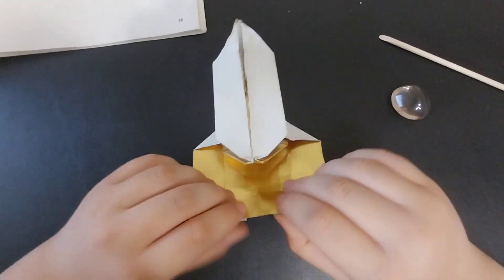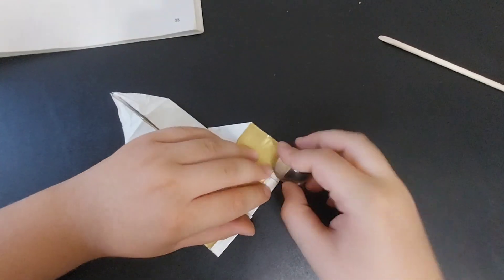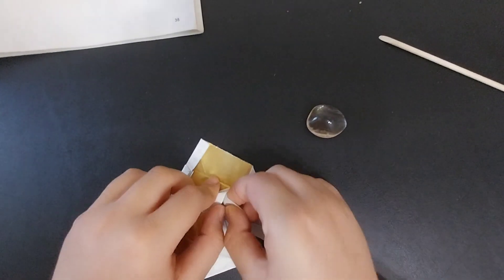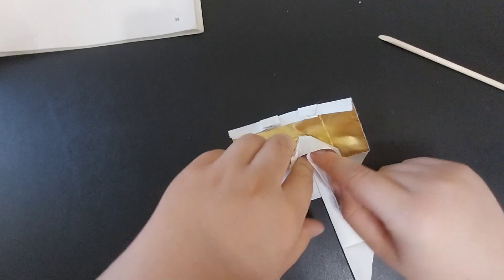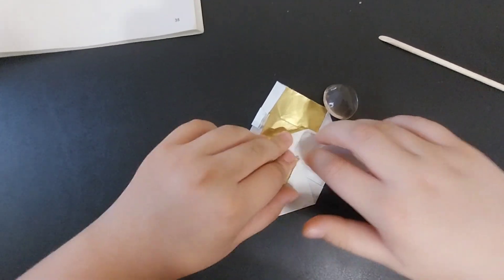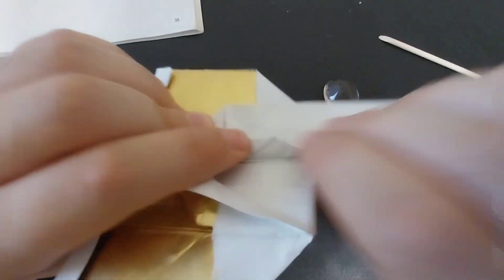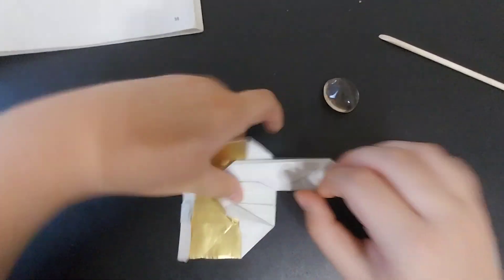Then fold this edge in just a little bit — about that much — and then fold this triangle over. Then fold this top plate down, making sure the layers inside are kept together as you do that. Then fold this small paper that crosses over this edge back across the edge, at least until it's off the edge.